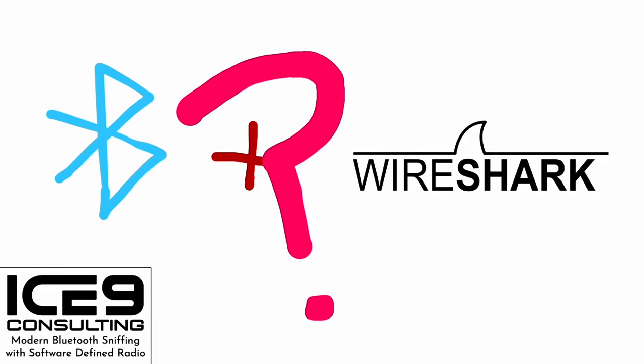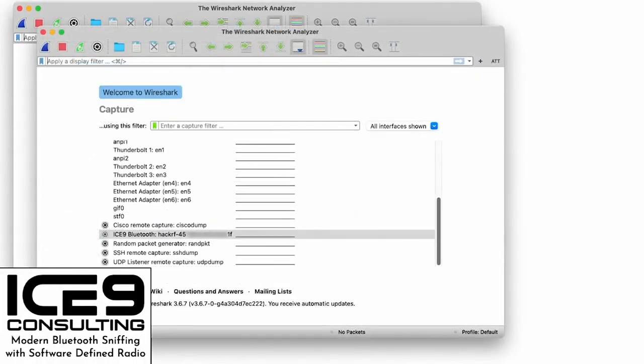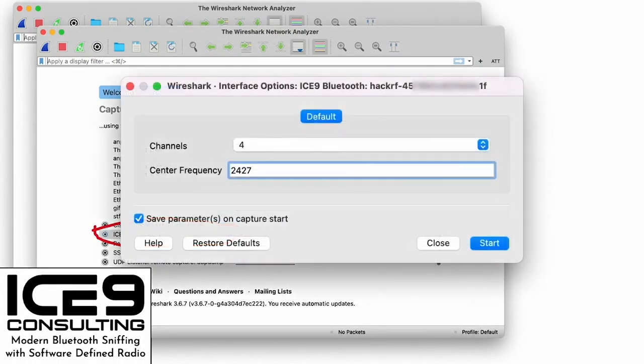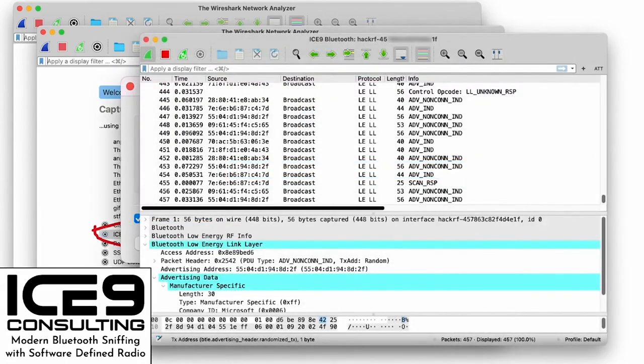As of this talk, I'm releasing a new tool that integrates with Wireshark and works with most popular software-defined radios. Here's how it works: you open up Wireshark, scroll down your interface list. For each supported software-defined radio you have attached, you should see an entry for Ice9 Bluetooth. You can click the little gear icon to change some settings, then smash that start button, and voila — you've got Bluetooth packets. Yes, it really is that simple.